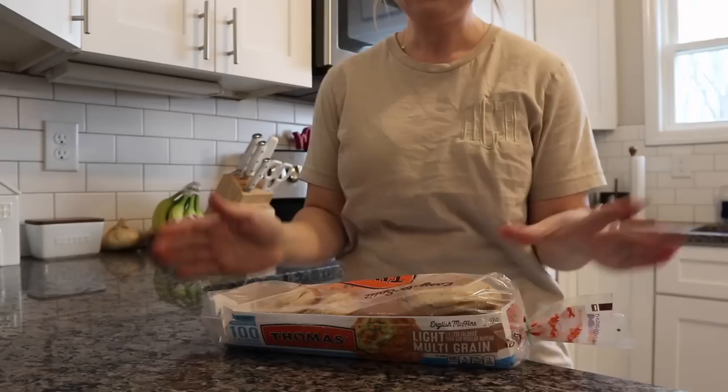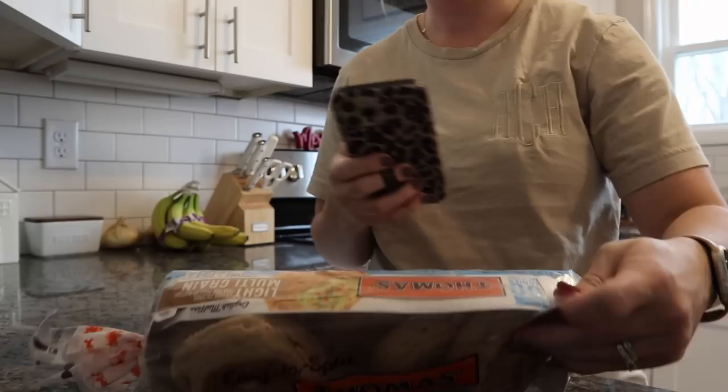I got a small grocery order this morning and I just got done putting most of that up. But we're going to start with breakfast. Let's meal prep a very easy breakfast this morning — a three-point breakfast sandwich. If you're new here, I follow the WW plan, so that's where I say points. Two points a piece for the English muffins.